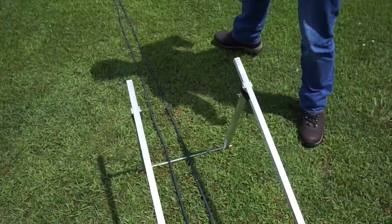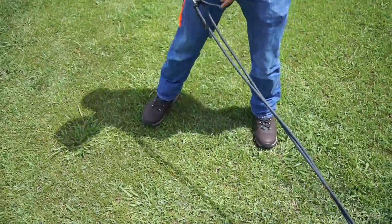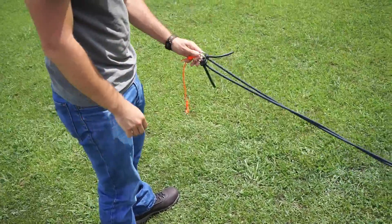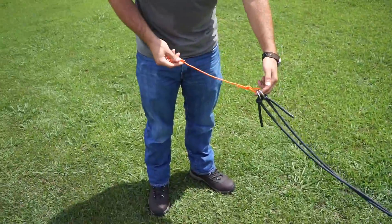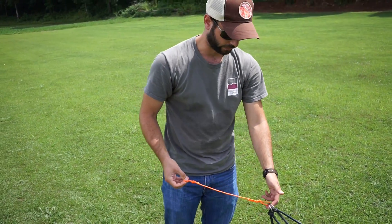We have a 20-foot surgical tubing bungee that is doubled up, so it's 10 feet in length when it's not stretched. We have two rings on the end of that and then an extension so that we can make two anchors at the end of this.